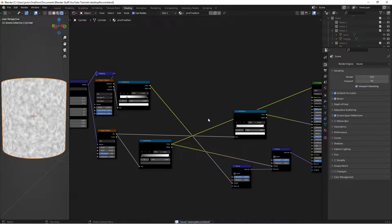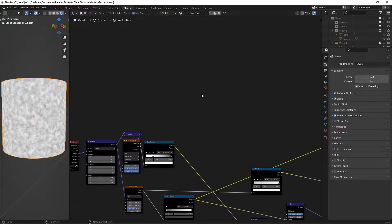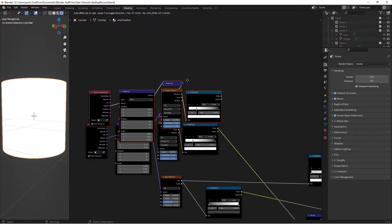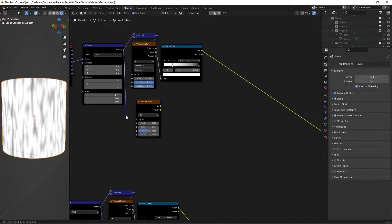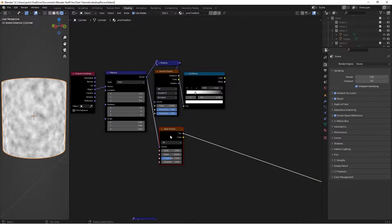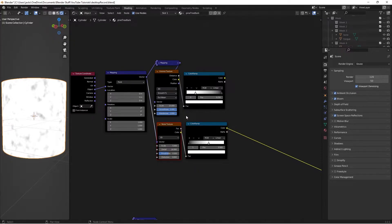The next step is factoring in the color. We'll have an orangey pollen element, some moldy greenish stuff, and normal wood bark. Select the texture coordinate, mapping, Voronoi, and color ramp nodes and press Shift+D to duplicate them up — these will handle masking for our colors. Press Shift+A and add a new Noise Texture. Take the vector from the first mapping into the new noise texture. Change the detail to 16. Add a Color Ramp, connect the Factor into it, then move the white stop to 0.565 — this plays into where the pollen will appear.